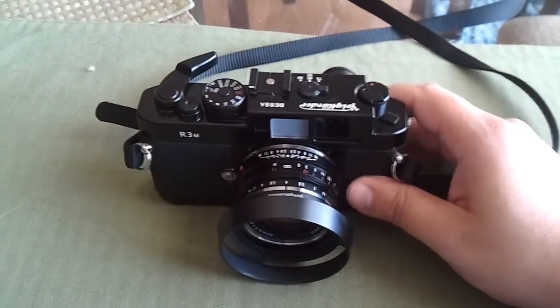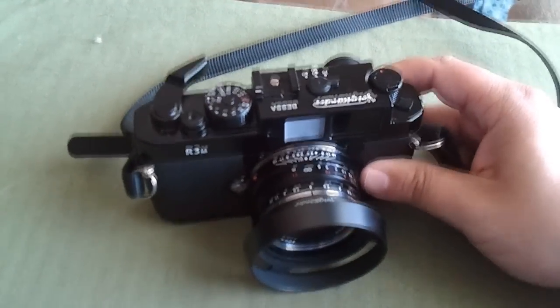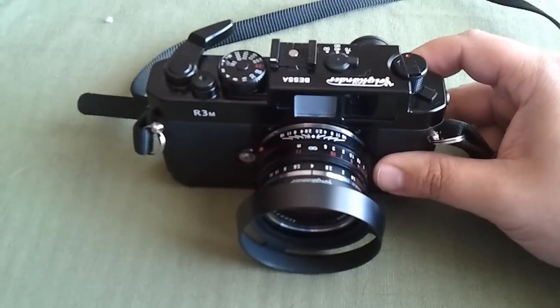This is Ben from learn2photo.com, here today to review the Voigtlander R3M. It's Voigtlander's all mechanical rangefinder camera.